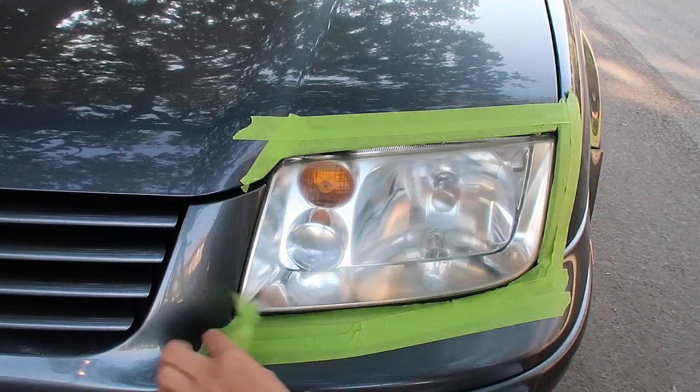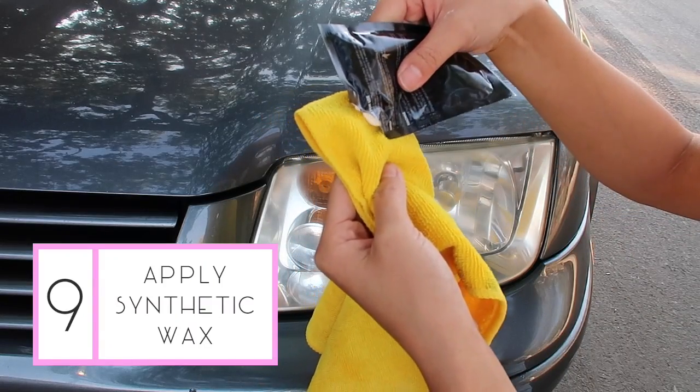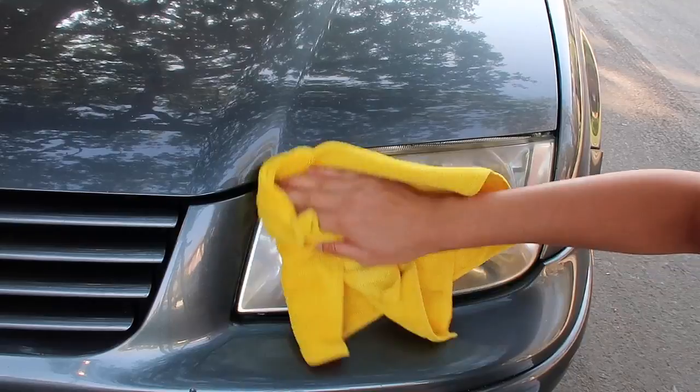Now go ahead and remove the masking tape and wipe the lens with the cloth. Lastly, squeeze a dime-sized amount of the wax protectant onto the cloth, apply it to the headlight, and give it one final good wipe.